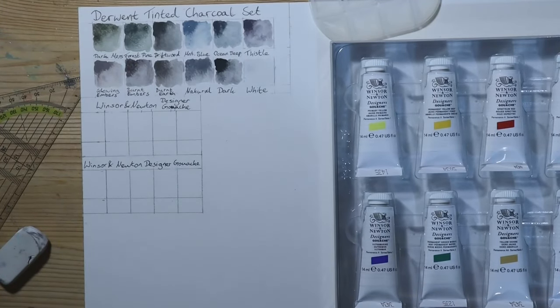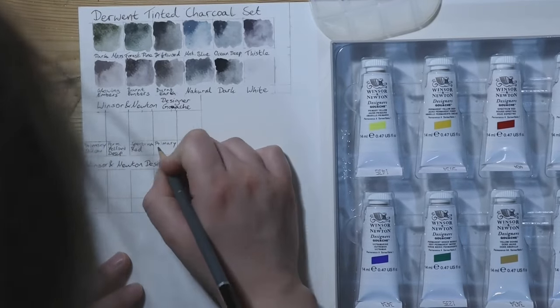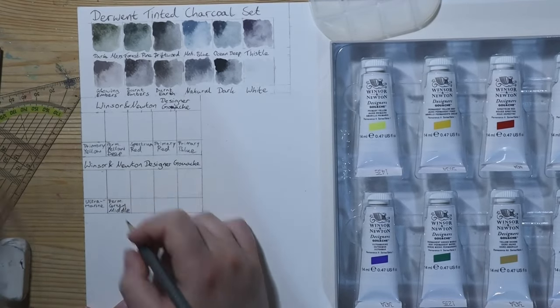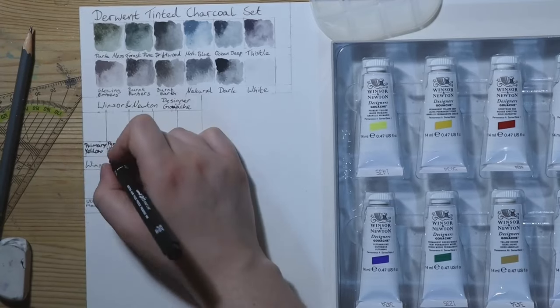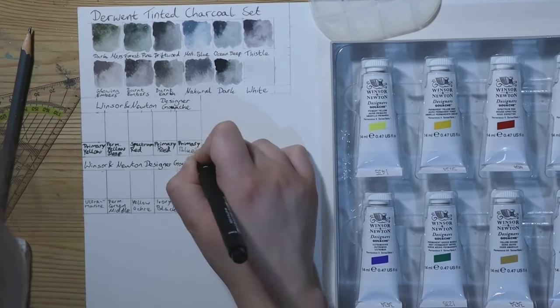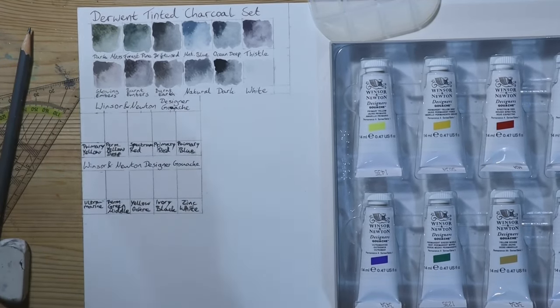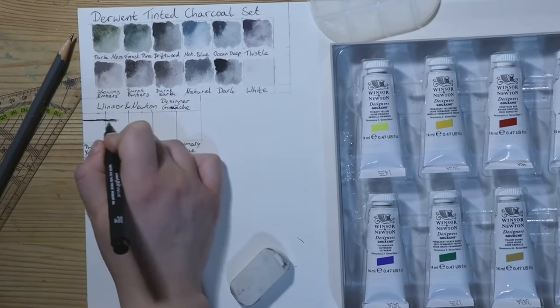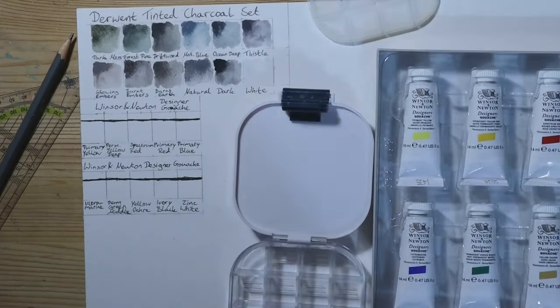The colour names for the gouache are definitely not going to be as creative since they're standard colours. We have primary yellow, permanent yellow deep, spectrum red, primary red, primary blue, ultramarine, permanent green middle, yellow ochre, ivory black and zinc white. Each of the tubes does have information about opaqueness, permanence and pigment information, unlike the Derwent paints.